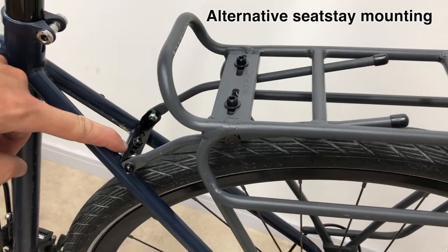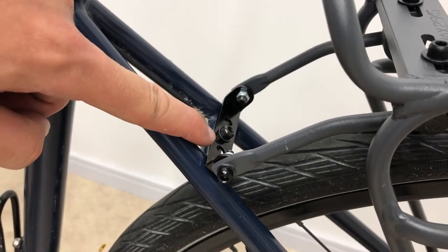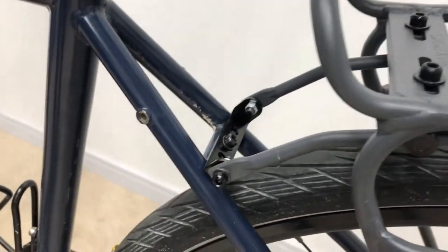The alternative seat stay mounting bracket can be used with two bolts either side and the bolt through the middle of the seat stay crown.